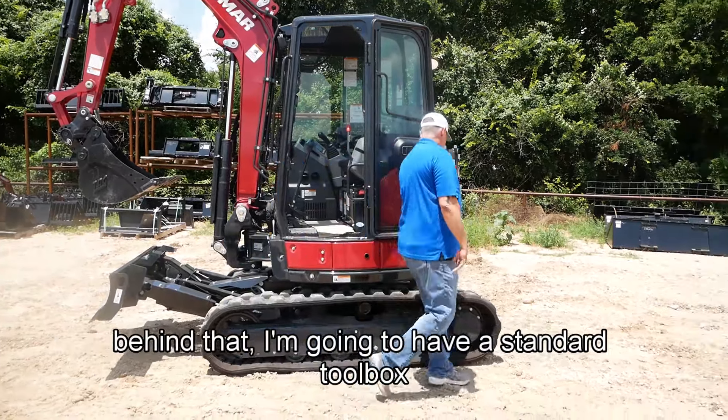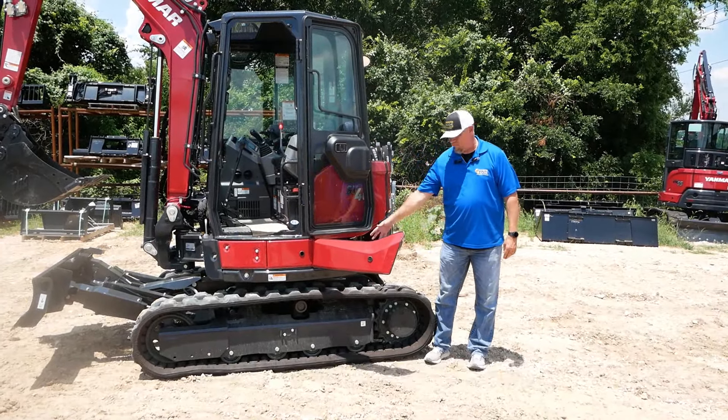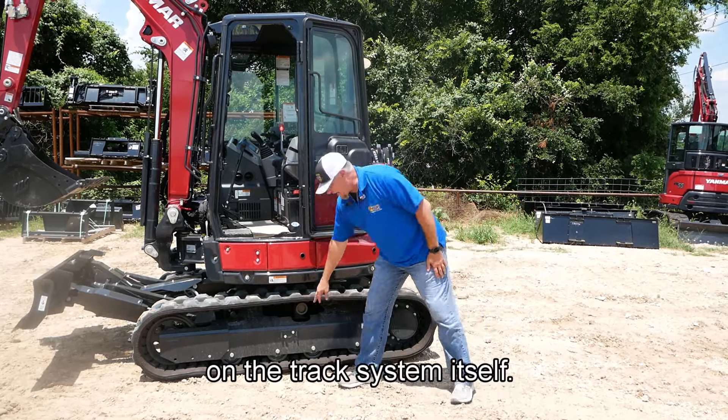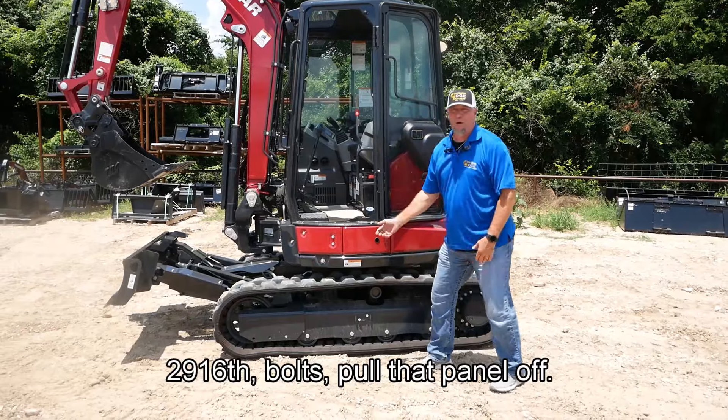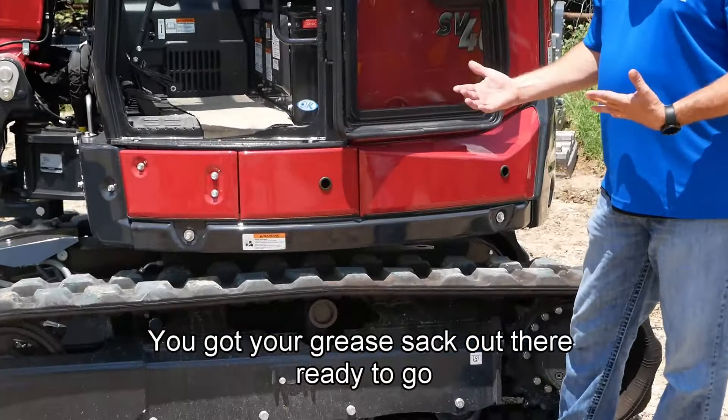Behind that I'm going to have a standard toolbox — used to keep some different tools, grease, whatever. On the track system itself, two 9/16ths bolts — pull that panel off and you've got your grease zerk right there, ready to go.